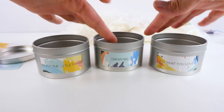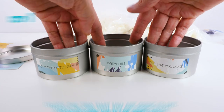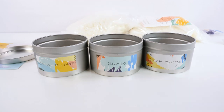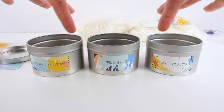I've looked over the instructions and step number one is to select the tins that you're going to use and then wipe them out with a paper towel, which I've done. I selected 'enjoy the little things,' 'dream big,' and 'do what you love.' Each one of those is a message that I think is important. So we're going to start with these.